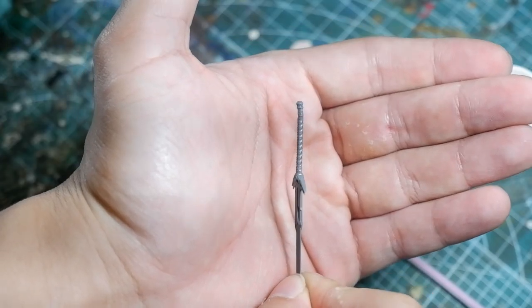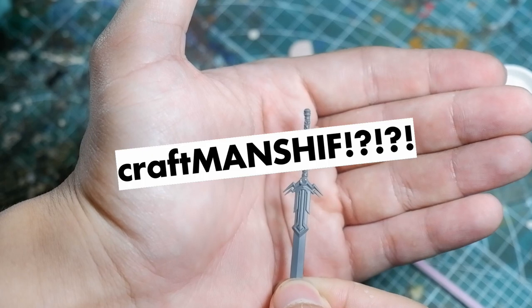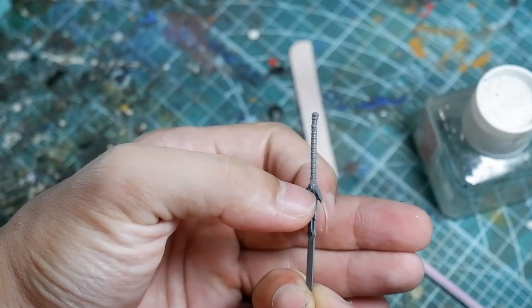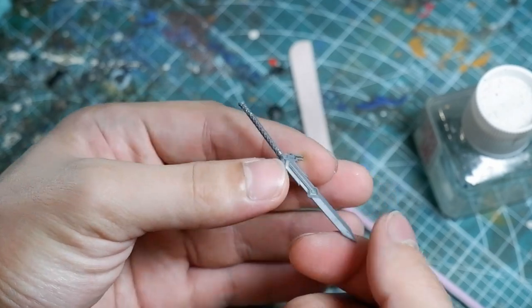Now, it's not exactly the best craftsmanship, and I will admit in retrospect I might have overextended the sword hilt. It looks more massive than it actually is in the game. But it's done — we're working on a weekend timeline, and this is what we have to work with.